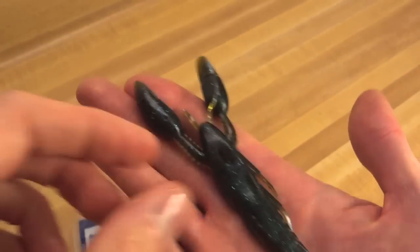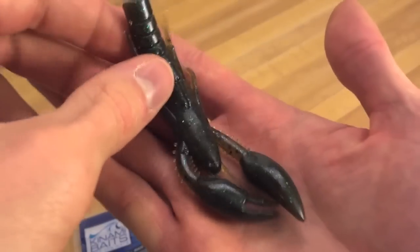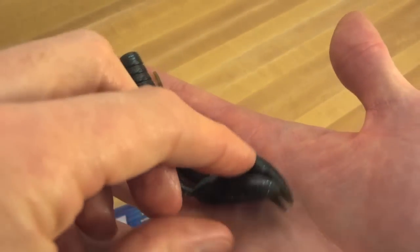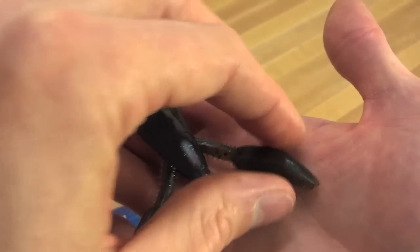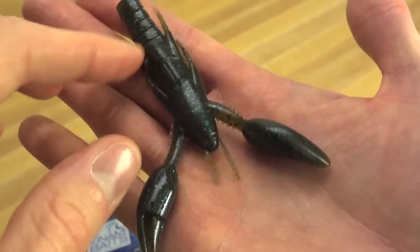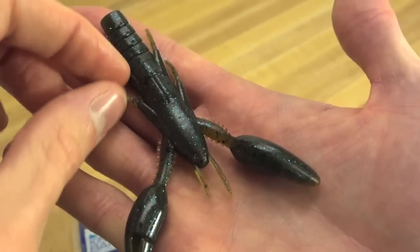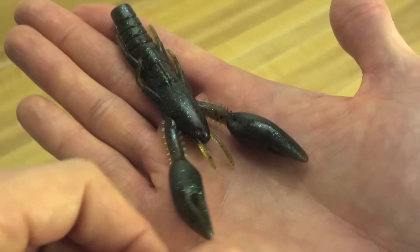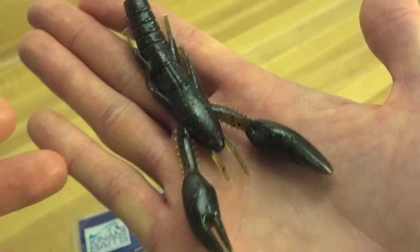The color I got is Green Pumpkin Blue. This bait is a 4 inch bait. It has a relatively slim profile. You've got these little legs on the side here, but they hook close to the body, so it looks like it would be a pretty good bait for flipping or punching through cover.